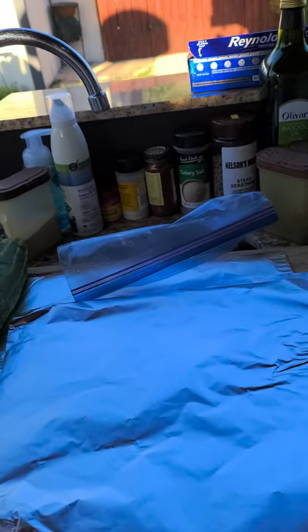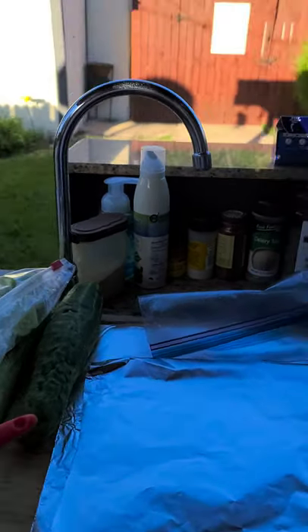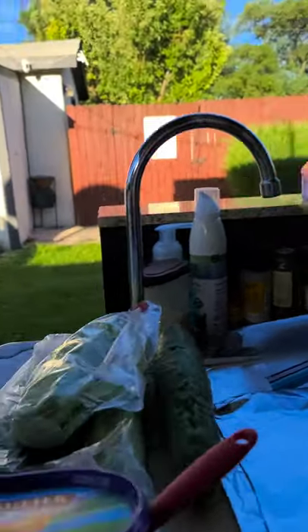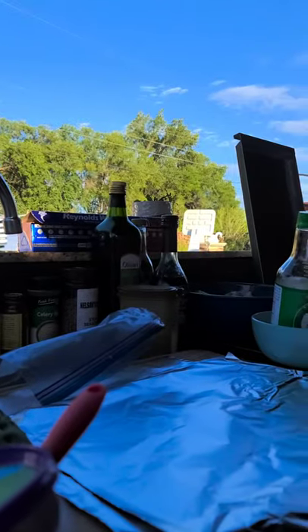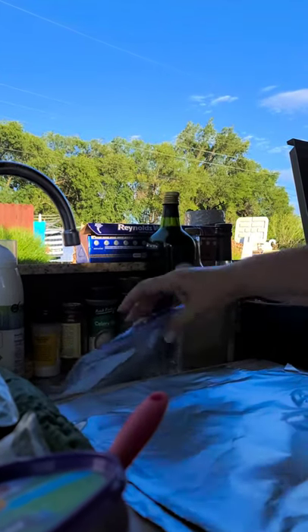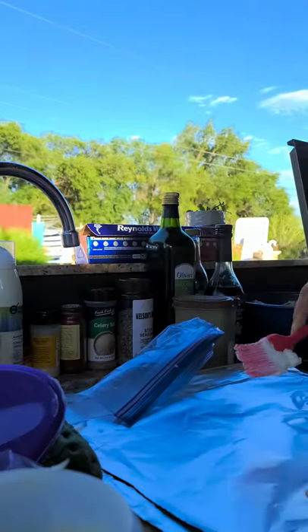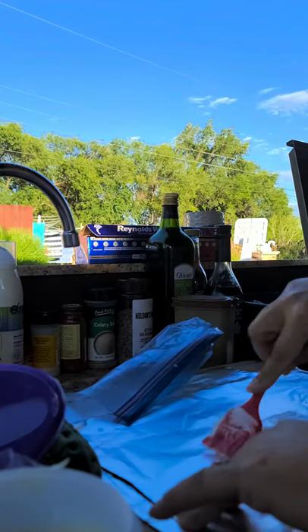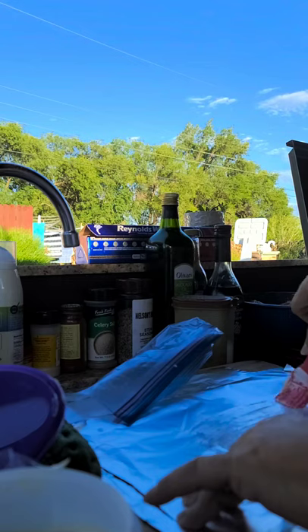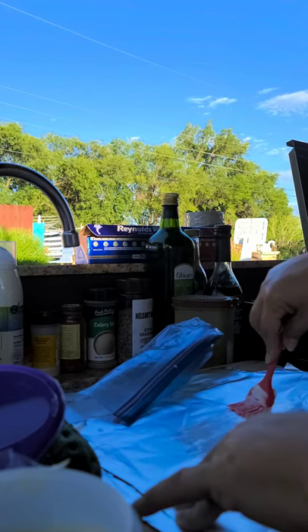Hi everyone! Welcome to Margaret's Kitchen, Cocina de mi Familia — Tu Sangre es Tu Sangre. I am actually going to do fish today. The kids all went to the lake and they got some rainbow trout, so I'm preparing it.